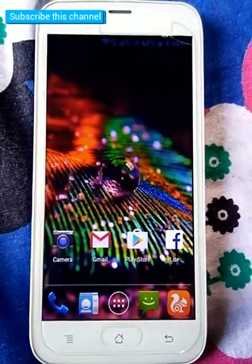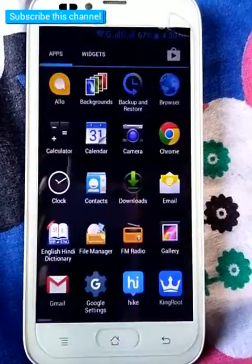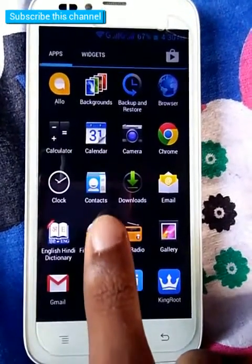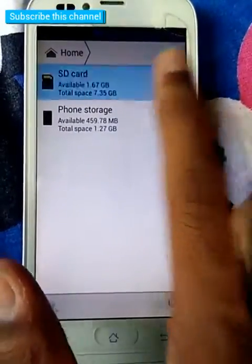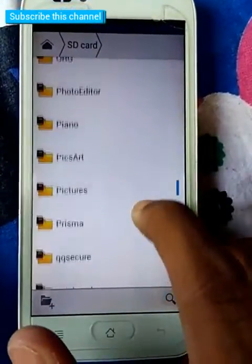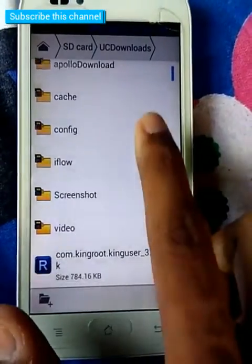Hello guys, welcome to Sonomunu's channel. Today I will show you how to root any smartphone in a few minutes. First, download KingRoot from any browser. I have already downloaded KingRoot, so I am installing KingRoot, or King User.